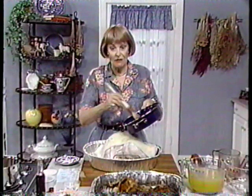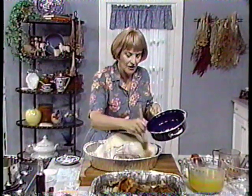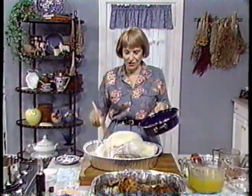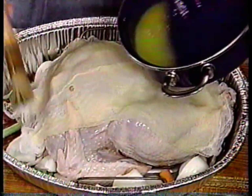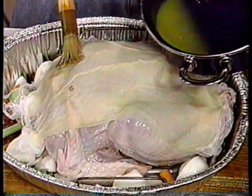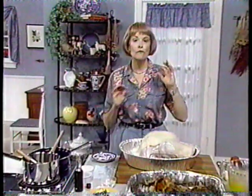You do not eat the cheesecloth, but believe me it looks pretty good — and probably don't leave it around where your dog could grab it, because your dog would indeed eat it. The cheesecloth is a terrific hint to know about. Put this in the oven and bake it at 325 degrees for three hours.